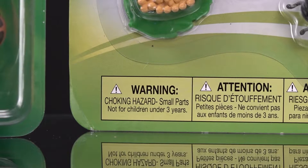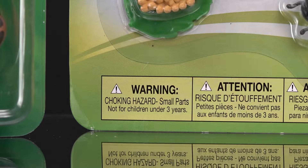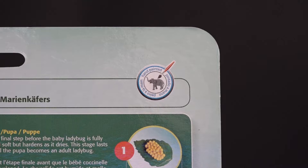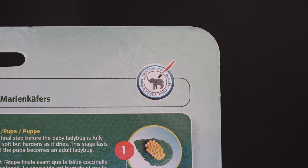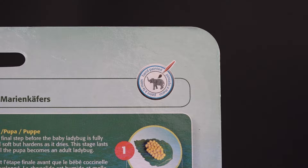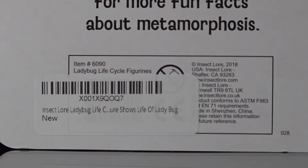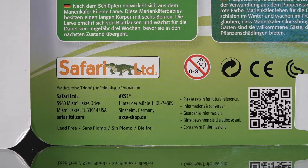Both companies warn that this is not for children three years of age or under, as they contain small parts that could be a choking hazard. Looking at the back of the packages: Insect Lore ladybug life cycle figurines note there are over 5,000 species of ladybugs in colors like red and pink. Safariology has a bunch of information and notes that their figures are hand painted. Insect Lore is one company, and Safari Limited is from Miami Lakes, Florida.